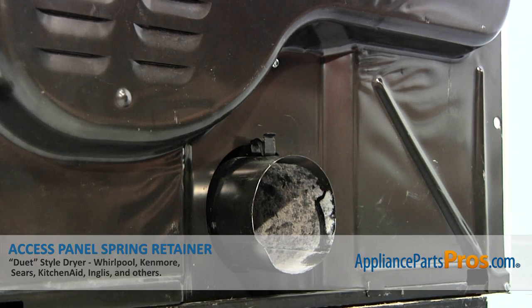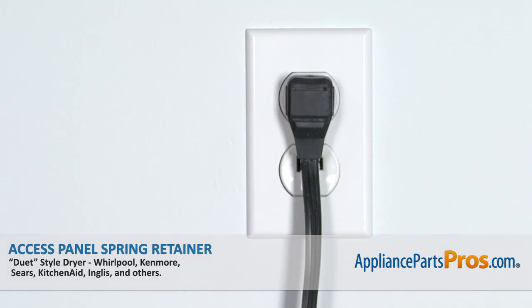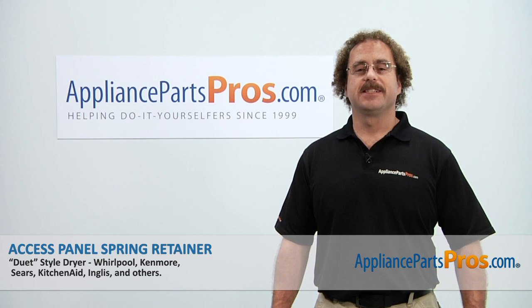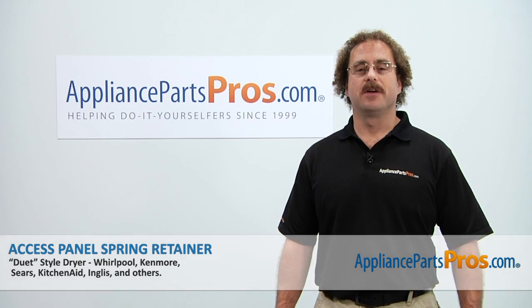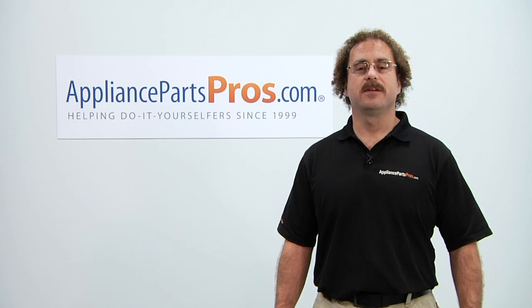Now that we're done repairing the appliance, we can plug it back in and take it for a test spin. Thanks for joining us for another successful repair, brought to you by AppliancePartsPros.com. Check out our other repair videos on our site, Facebook, and YouTube.